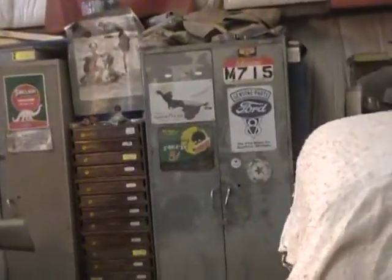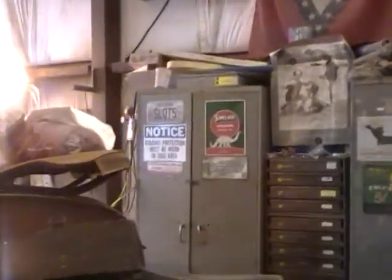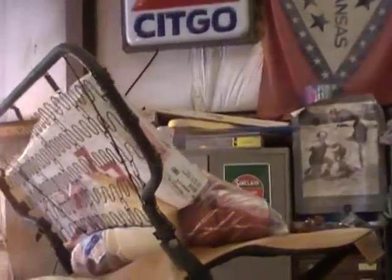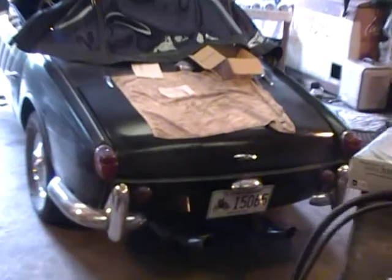Well, guess what I've been doing today, boys and girls. No, I ain't been playing with that. I haven't been upholstering my chairs and seats and stuff like I'm supposed to be doing. I've been playing with Wilma. Bless her heart.